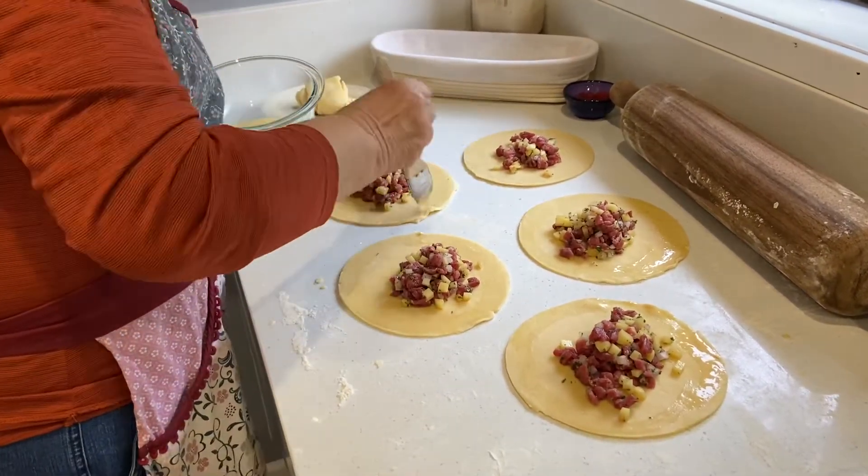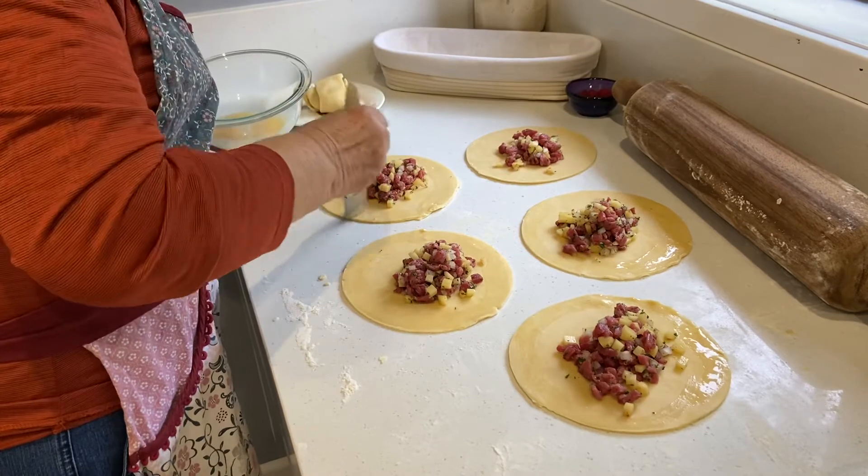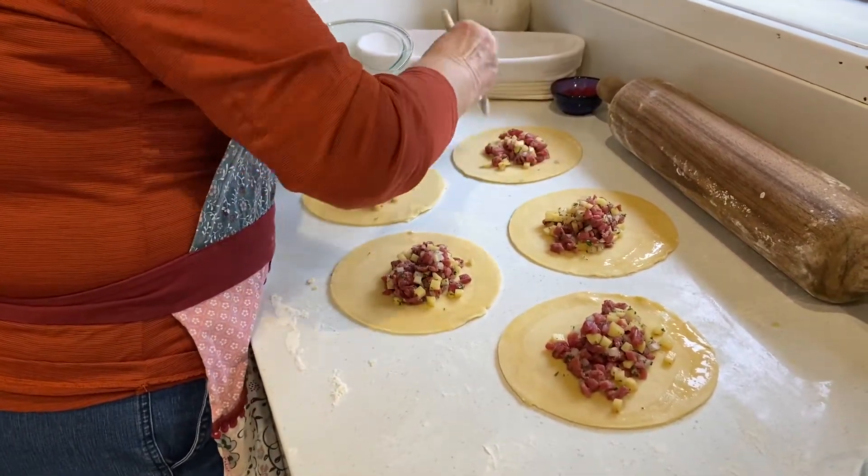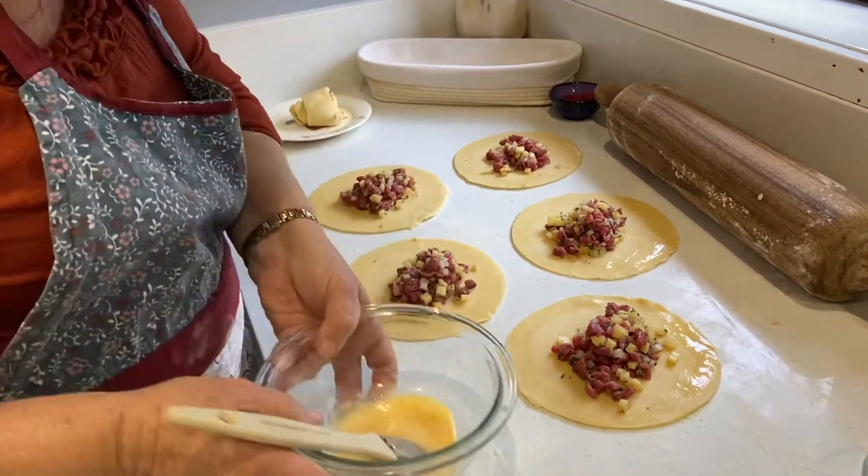We have egg wash — it's an egg and milk, mainly egg, just a tiny bit of milk. You don't want to dilute it too much because it won't do what it's supposed to do.